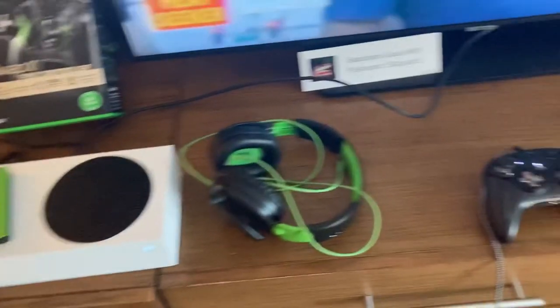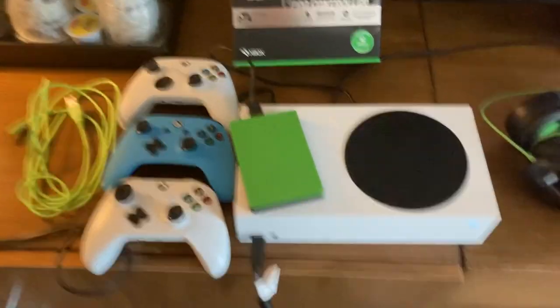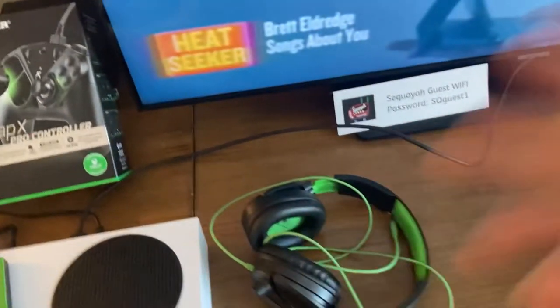What's up guys? I'm at a hotel today doing a family reunion. I brought my serious setup here. I'm not sponsored by Thrustmaster, but hey, if you want to, come on — I'm kidding.